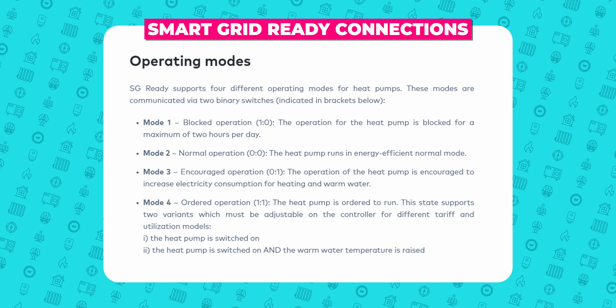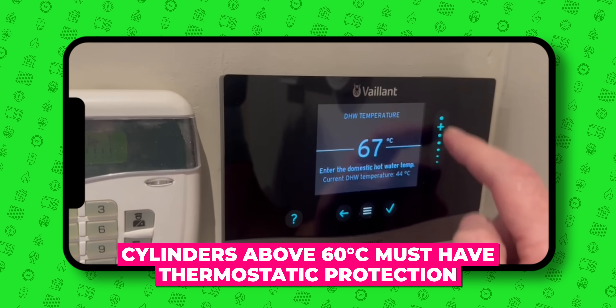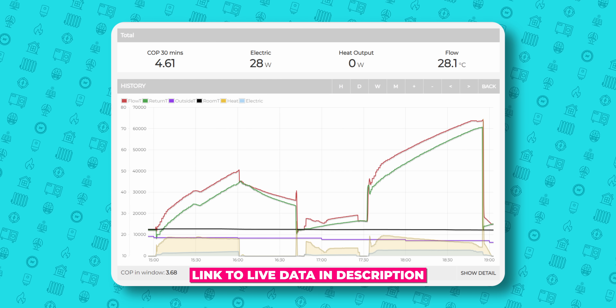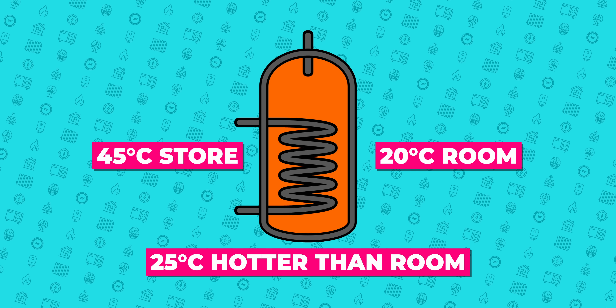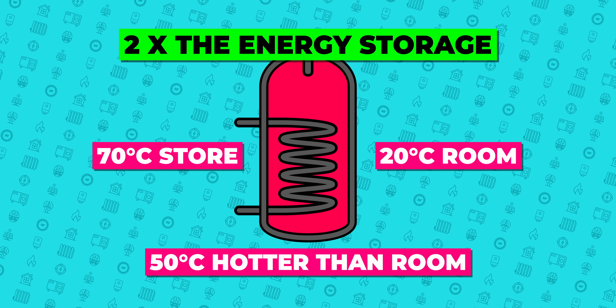You can then use your smart grid ready connections, which most heat pumps now have, to set different store temperatures and make use of the up to five times multiple that heat pumps give, or you could block your hot water during inefficient and expensive times of use. I may set a 55 degrees store temperature when the tariffs drop to one certain price and up to 70 degrees store temperature when the tariffs drop really low or you have surplus PV energy. Heat pumps can now heat hot water up to 70 degrees, and mine does this at an efficiency of around 300% when it's 17 degrees outside, as you can see here. If we assume 45 degrees store temperature as my usual, this is 25 degrees above room temperature, so taking it to 70 degrees means I'm doubling the amount of energy in that cylinder to help use and store energy when it's cheap.